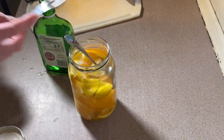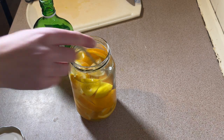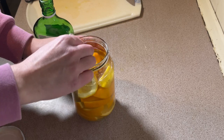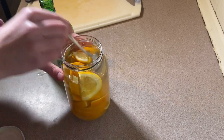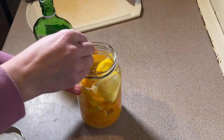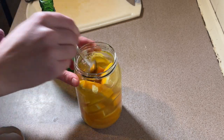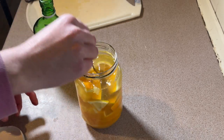I am going to add just one teaspoon of granulated sugar just to sweeten it up a little bit. I'm really hoping that the lemon doesn't overpower the orange.